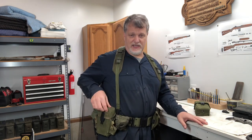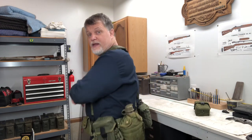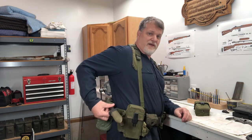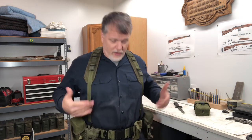I have two ammo pouches. These are designed to hold three 30-round magazines for the M16 or AR-15. Behind the right I've got a canteen, and behind the left I've got another canteen. I've got a couple of small utility pouches and a place for my bayonet, so I can pull my bayonet out. So on my Alice harness I've got two magazine pouches, two canteens, two utility pouches — and it's comfortable.